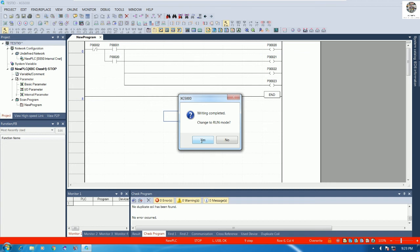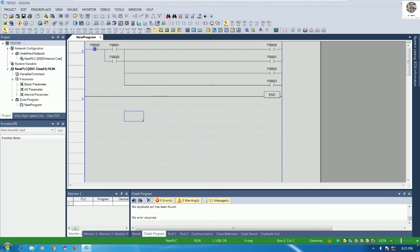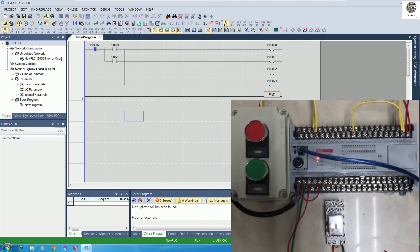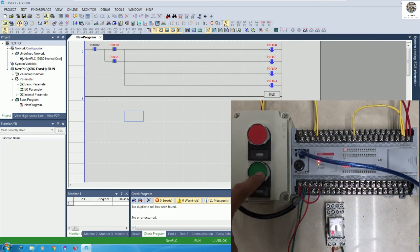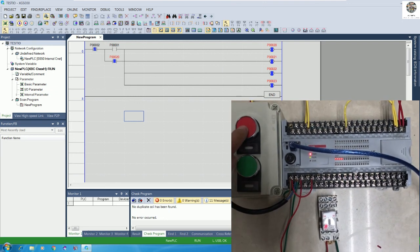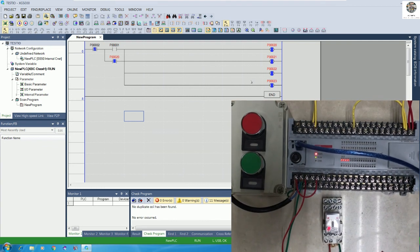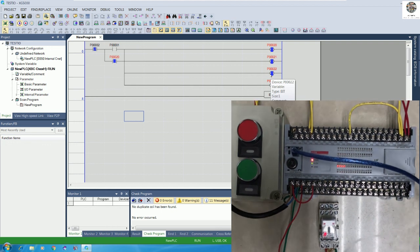Click OK to run the CPU again, then go to Monitor and start monitoring. Now if I push the start button, it will turn on all the outputs. Let's see — pushing start, the outputs are on for all four outputs. Push stop, push start again — we can see the status is on inside the program as well.